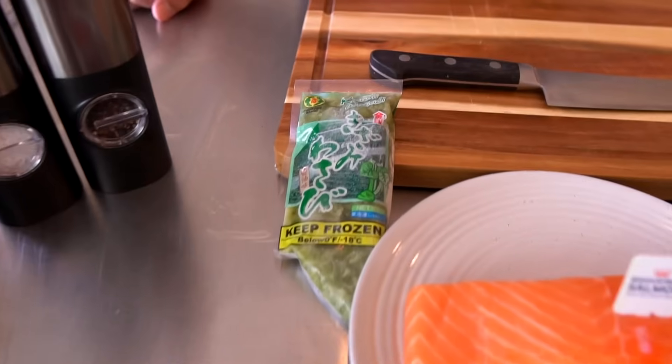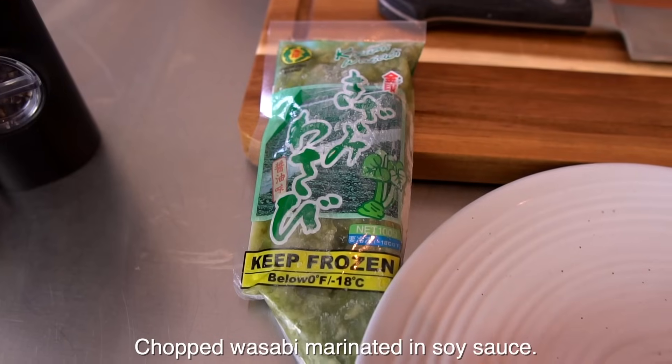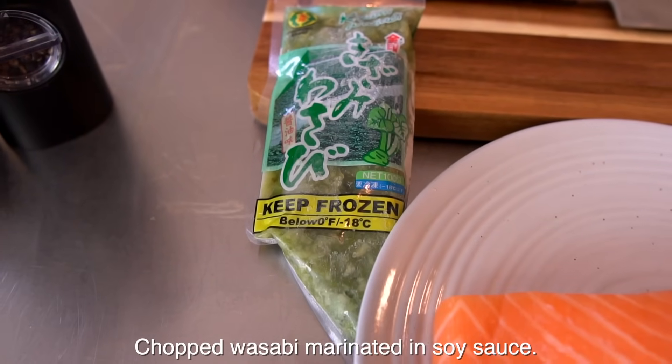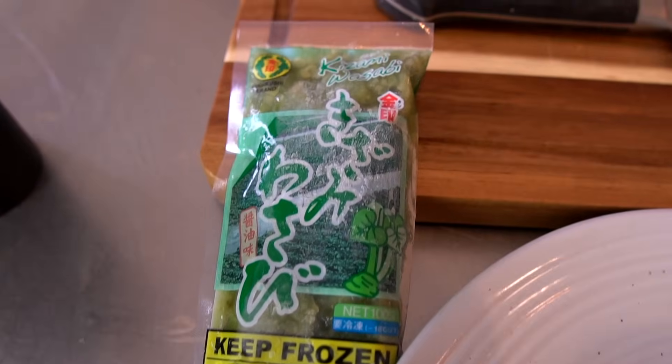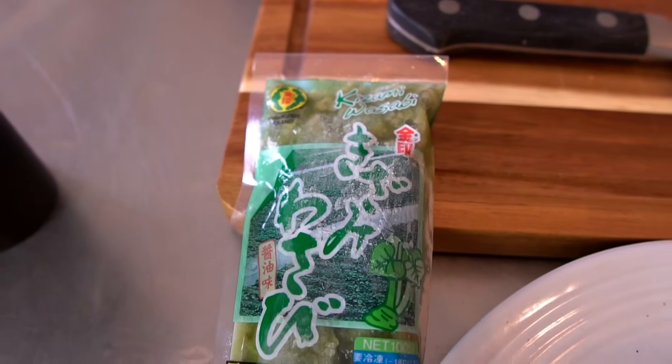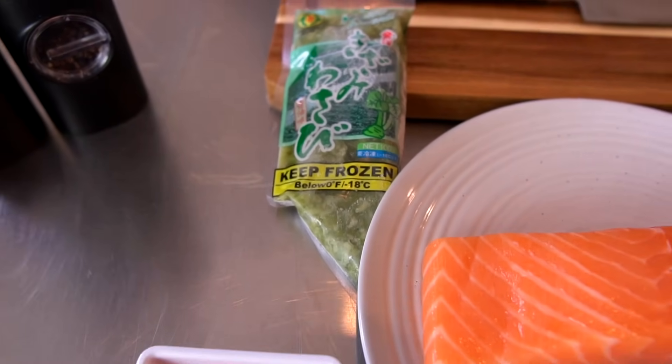Let's talk about this real quick. This is kizami wasabi. Basically, it's wasabi that's frozen that you can buy in your local Asian supermarket. Hopefully you can find it. And this, with your sushi game, is unbelievable. Definitely give it a try.